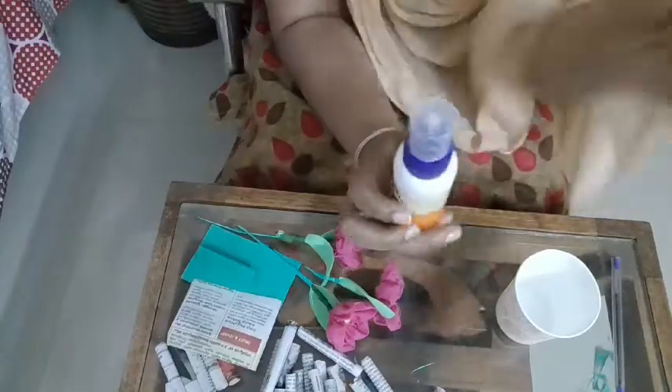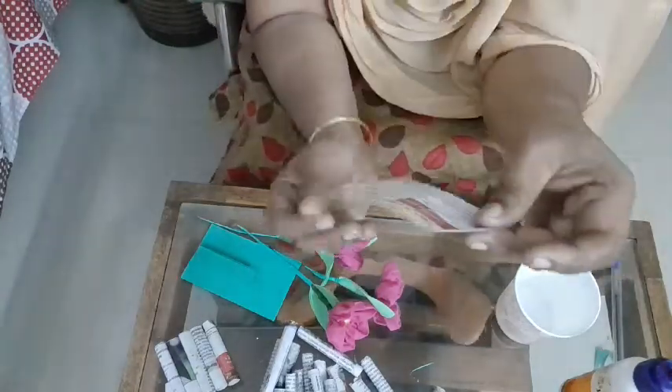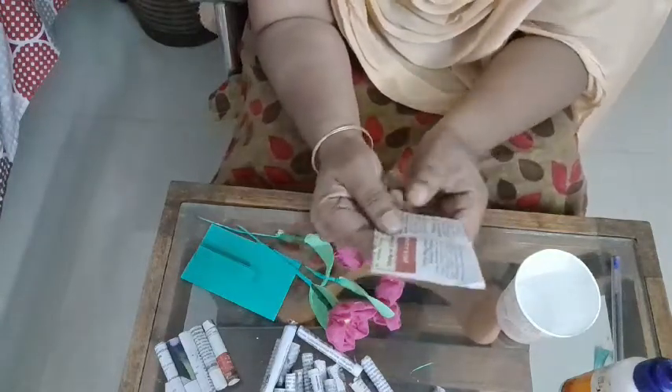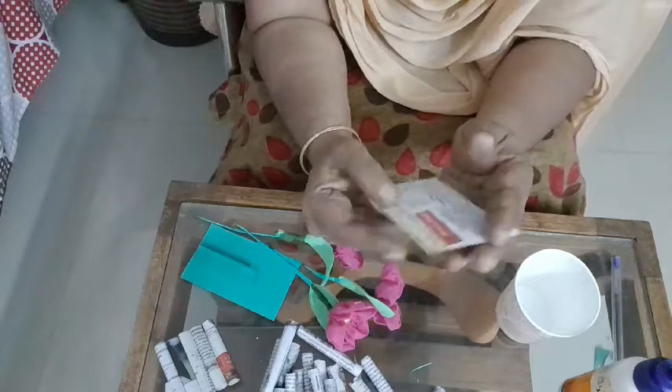Now we have a newspaper. We have to cut the newspaper — cut a piece from this paper. The paper is a green paper, but we have to cut it. Let's cut the paper. This is a 3-5-4 paper.